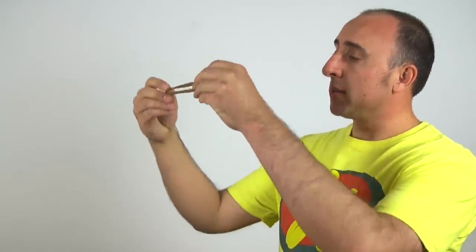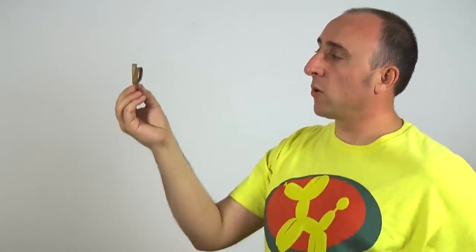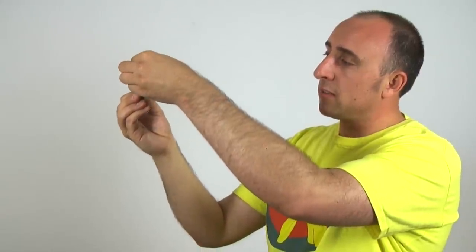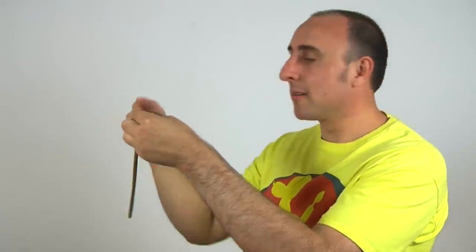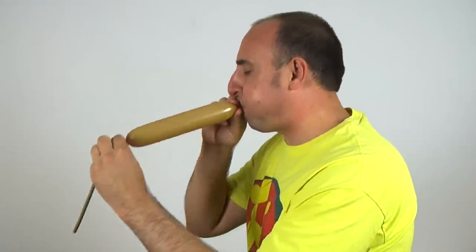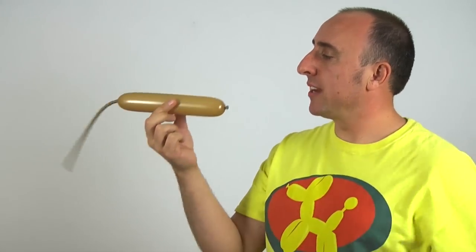To figure out a quarter of the way, take the balloon and fold it in half, and then fold it in half again. This divides it up into quarters. Go ahead and pinch it right there at the first quarter. Let it fall down. You want to inflate it to right there. Tie it. We have inflated one quarter.